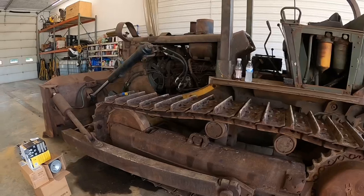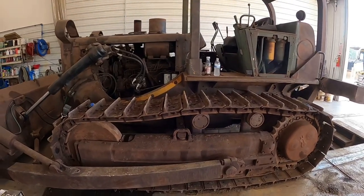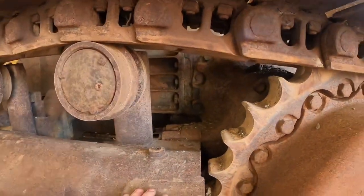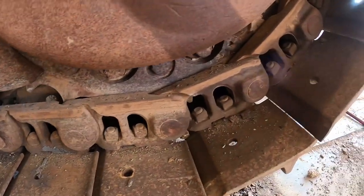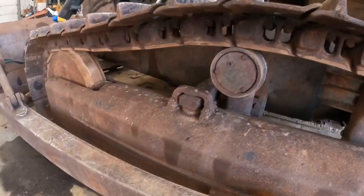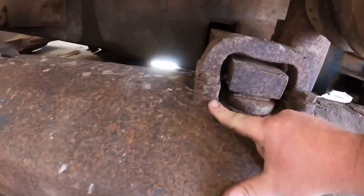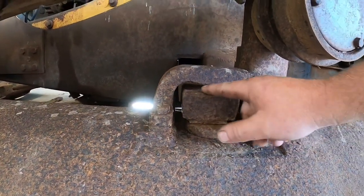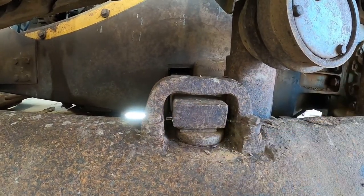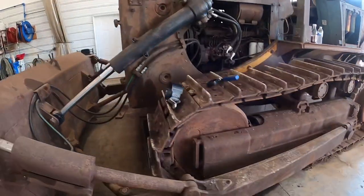We're going to do a full service on it and show you some things, since there are a few of these machines still around. This one has 1,600 original hours on it and actually has all the original factory International Harvester rails - you can see 'IH' stamped on those rails. The pads are all original, all original rollers. This is the equalizer bar and it still has the shims in it. Factory spec is anywhere between half inch to three-quarters clearance. As that wears, you take these shims out. This one's right in range - looks like all original stuff.